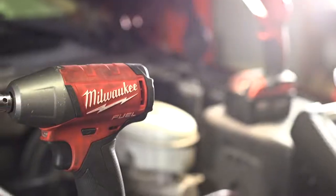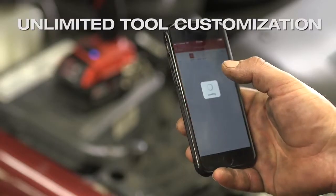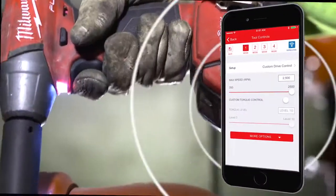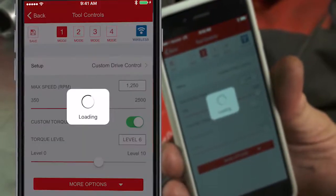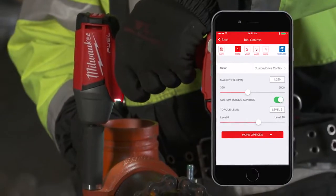The M18 Fuel with 1Key impact wrenches give you unlimited tool customization, delivering unmatched control, the fastest way to work, and the most consistent results. 1Key tool customization gives you access to a range of predetermined setups like the custom drive control setup. This allows you to set maximum speed and torque levels for specific applications to maximize runtime and reduce accessory and material breakage.